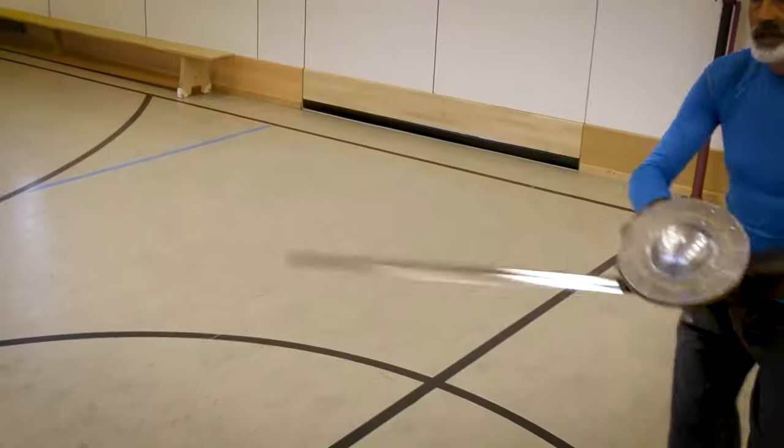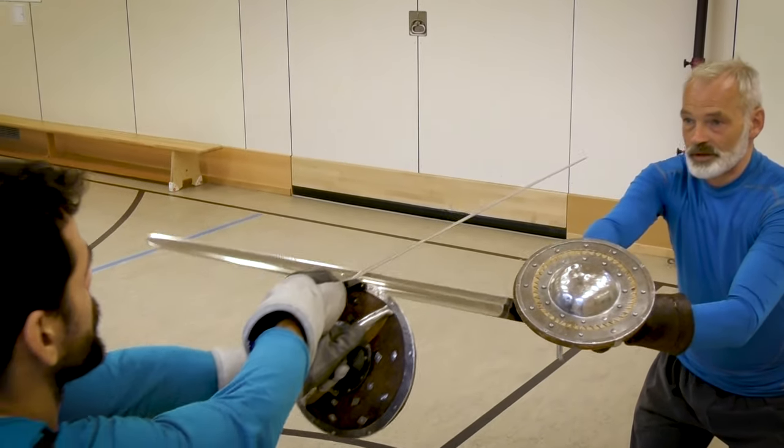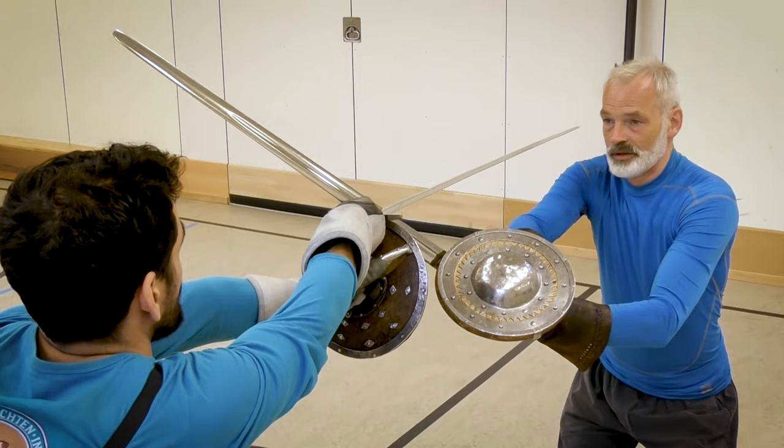The section on overbinds introduces you to one of the crucial elements — one of the most important ways to control an opponent's blade. We will not only discuss right-handed against right-handed fencers, but also right-handed against left-handed fencers. As a bonus, we will give you some hints and tips on how to design exercises if you have mixed handedness in your class.